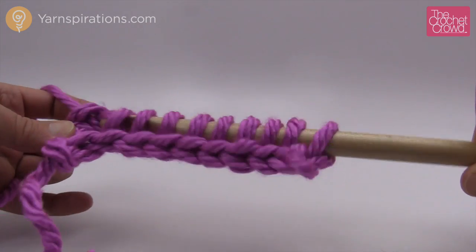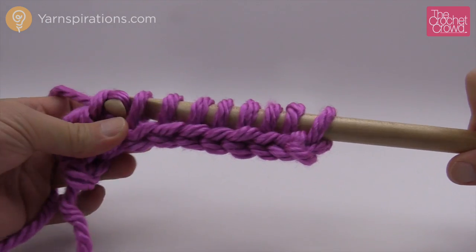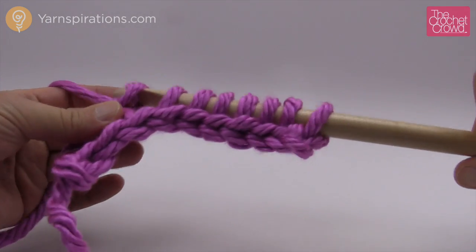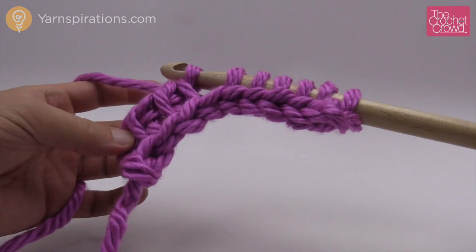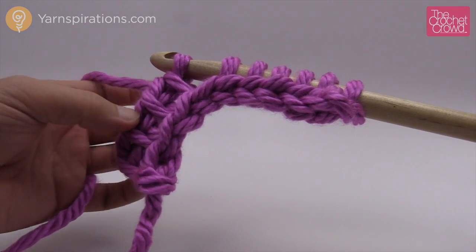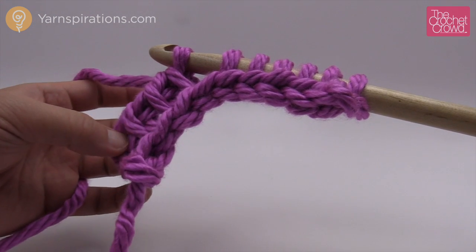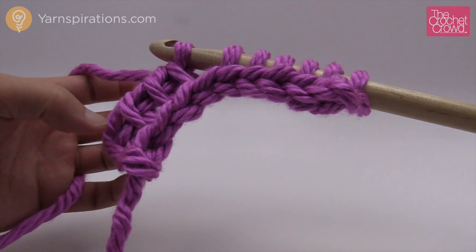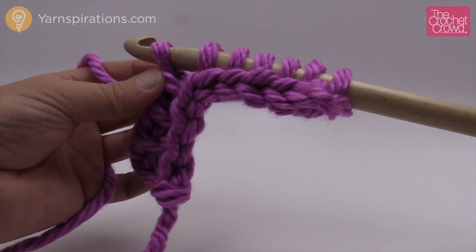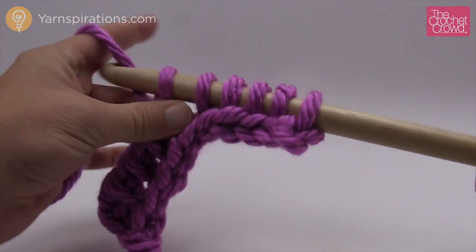Now this is the fun part: yarn over and pull through two loops, and you continue to do that all the way back. You're yarning over and pulling through two. You're going to notice that there's a vertical string that is very obvious — this is where we're going to be playing with the simplest stitch. When we do the purl stitch we're also going to be playing on this vertical, and when we do the knit stitch that gets a little more complicated. We just continue to yarn over and pull through two all the way back.